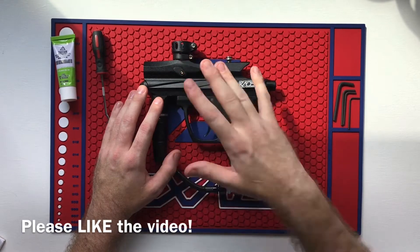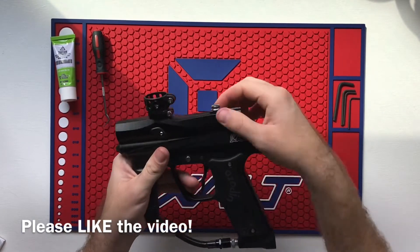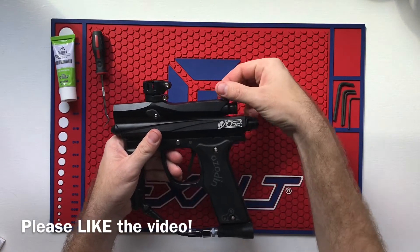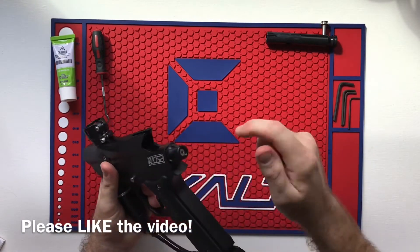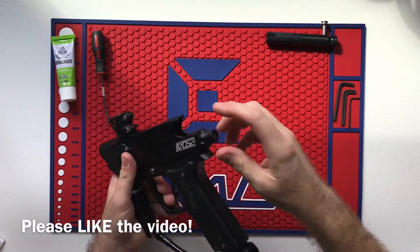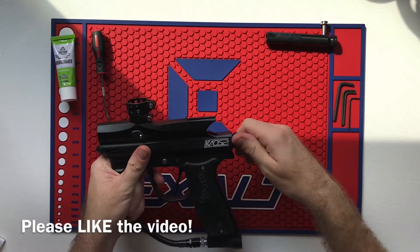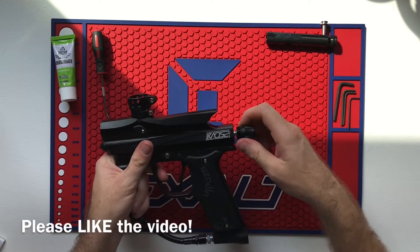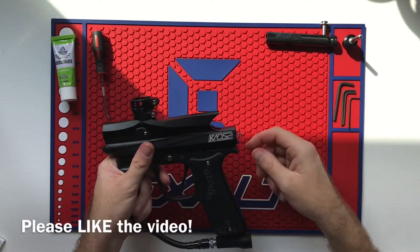First things first, make sure there's no paint inside the gun, make sure there's no air inside the gun, and you're going to pull the bolt system out — lift that lever up, pull out the back. This is for when your gun sputters, so as you shoot it it won't shoot multiple times; you have to keep re-cocking the gun in order for it to fire.